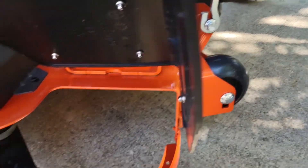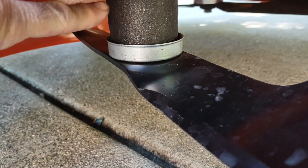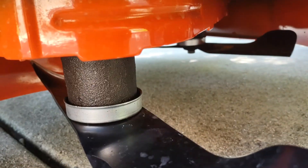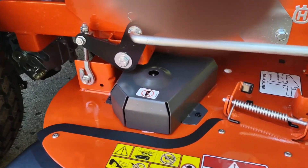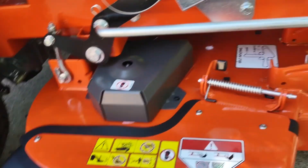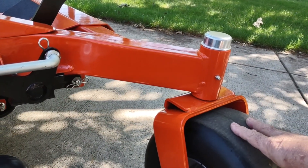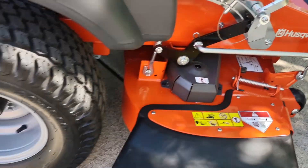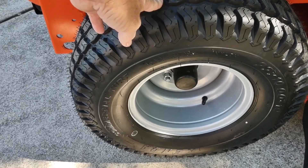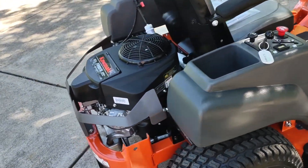What I also like about this is the spindles themselves right here — these are cast iron spindles, not alloy. I've heard over and over again that if you hit something bad, the alloy breaks and you have to replace the spindle. So the spindles are heavy duty. I also like the larger tires: 13-inch in the front instead of the typical 11, and 22s in the back versus a typical 20, so they're going to bounce less on my irregular yard terrain.